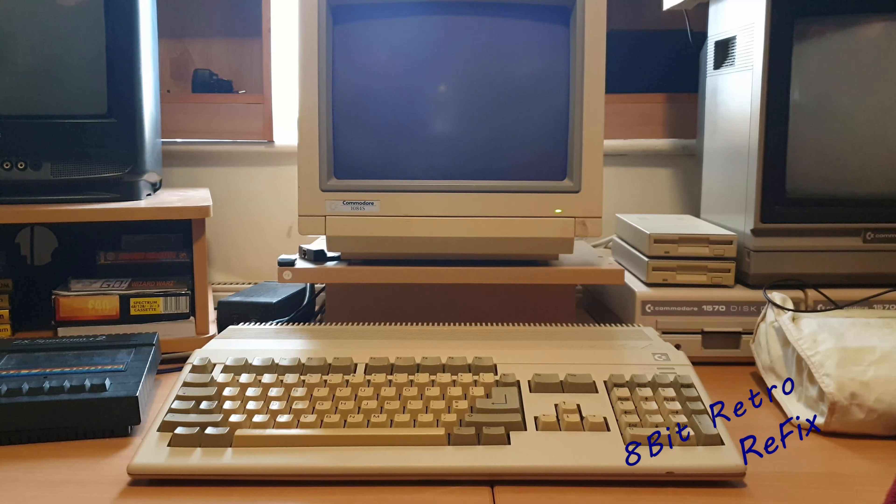Hi guys and welcome to another episode of 8-Bit Retro Refix. On this week's episode we have an Amiga 500 that doesn't respond — we've got a black screen. Also in today's video you're going to have week or Saturday's third set of numbers for the joystick giveaway. Don't forget to collect the numbers from April's Saturday videos and email them across to me to win that joystick.